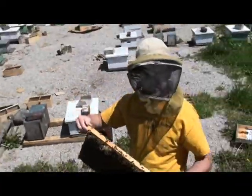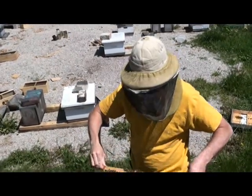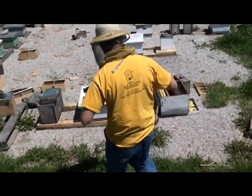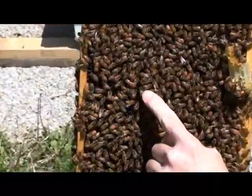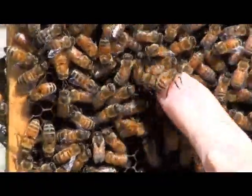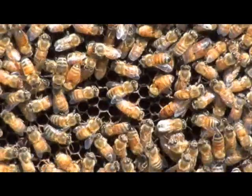The theory is correct: bees don't really care if the comb looks bad. If it's moldy, they'll just clean it up and do good with it. There you have it. Oh, and there's the queen — she's just walking around doing her job.